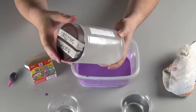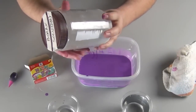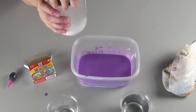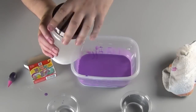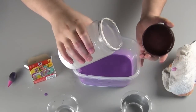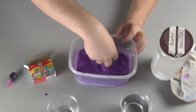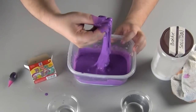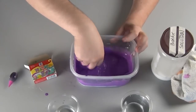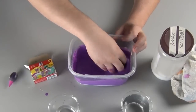Look at the Borax solution. You can see that the water is saturated with the detergent. Pour a small amount into the glue mixture. The Borax is going to instantly start to make slime as it causes the polymers of the glue to form longer chains. Mix it thoroughly — it's gross, disgusting, and fun.